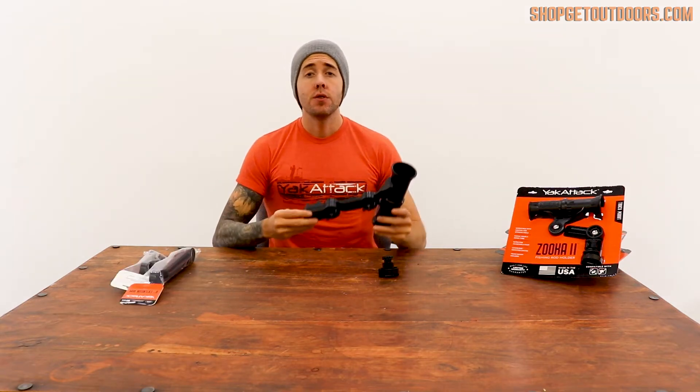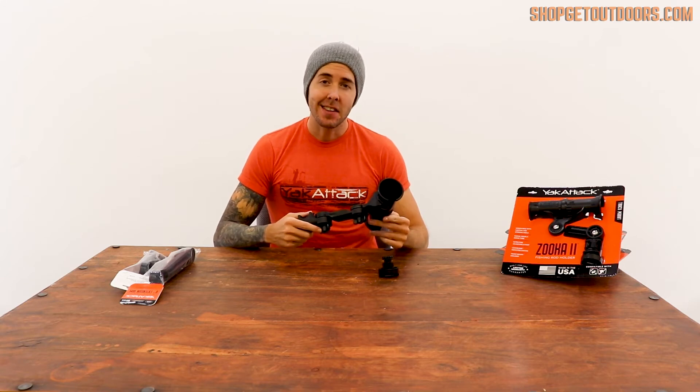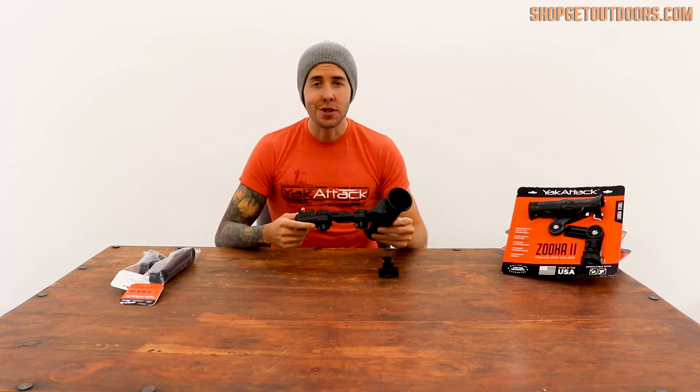All around, the original Zucca tube was a home run. We're happy to see it back in Yak Attack's line of products. You can grab yours in the link above in our bio or on shopgetoutdoors.com.